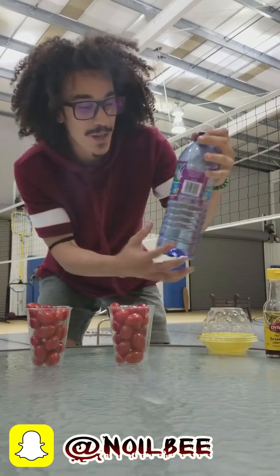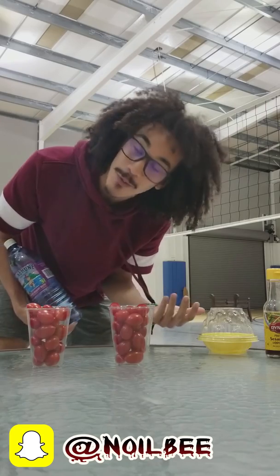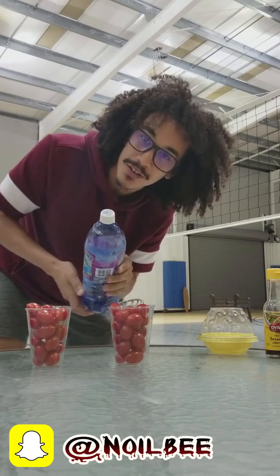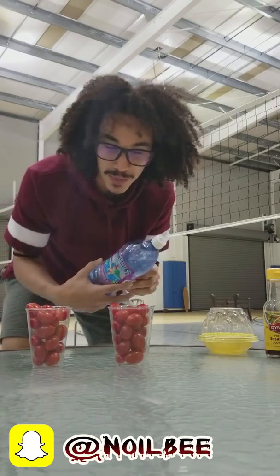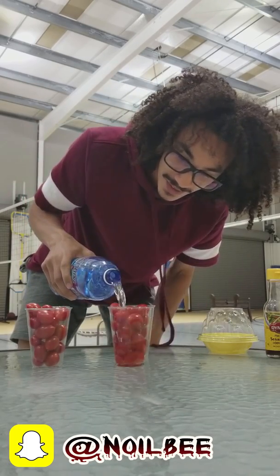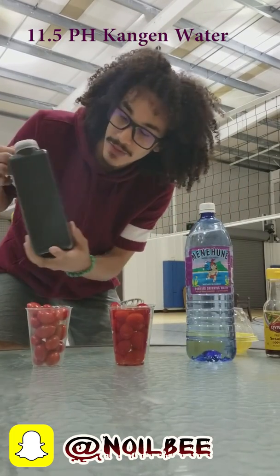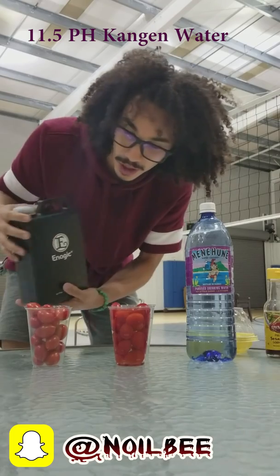Okay, so we're going to take — most people wash their fruits and vegetables with tap water. I got bottled water, because most people think bottled water is better than tap water. But tap and bottled water is complete garbage. So let's just fill this up, then we have some 11.5 pH Kangen water.